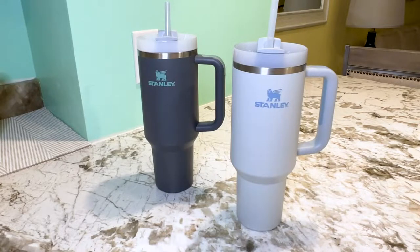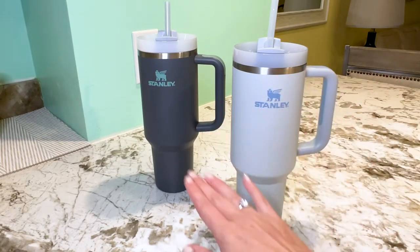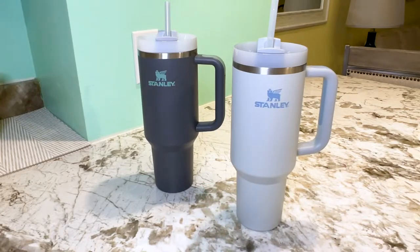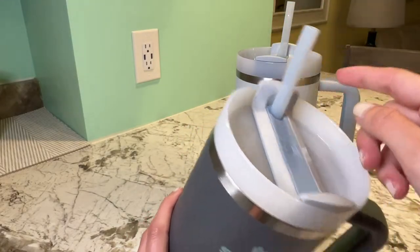Hey, it's Megan here and today I'll be reviewing the Stanley Big Grip Travel Quencher 40 ounce. As you can see, I love these cups so much I got two of them — one for me and one for Andrew. I'm going to tell you in this video why I absolutely love these cups, the one con there is for me, and also the surprise feature that is going to blow your mind.